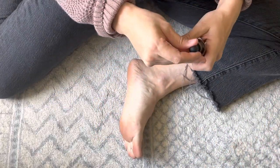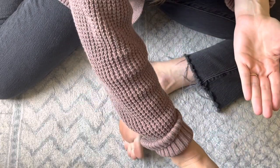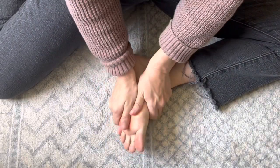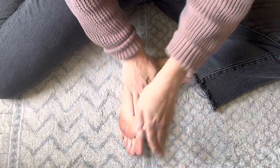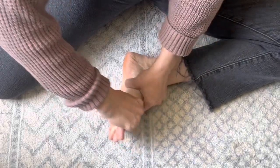To practice self-reflexology you really just need some space to work and start with a little bit of oil or lotion just to help your hands glide across your feet as you're working, making sure to get any of those dry spots moisturized. We're going to start by just doing some spinal rotations.